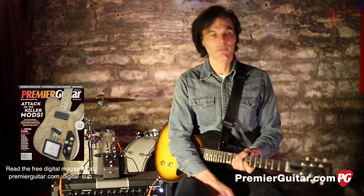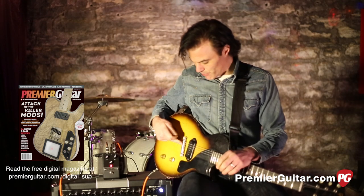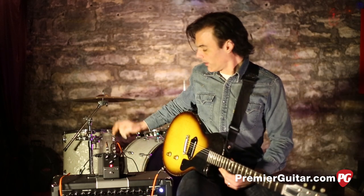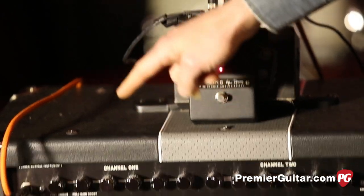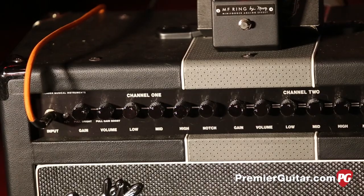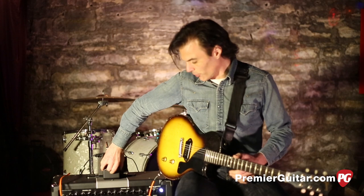Before I tell you more about the MF Ring, let me tell you about everything else in the signal chain. This is my 1958 Les Paul Jr — it's basically stock; the bridge has been replaced and one of the knobs was lost and replaced, but other than that it's all stock. I'm in standard tuning, running a quarter inch Dimarzio cable into the MF Ring, and the ring is going a quarter inch out into a Fender Machete in the clean channel with a little bit of drive gain turned up.